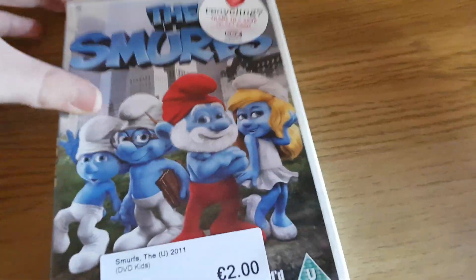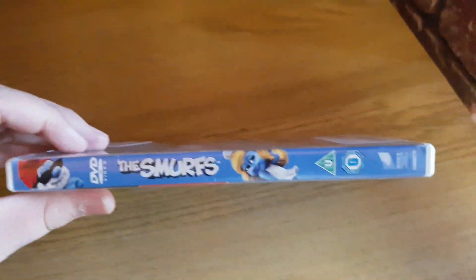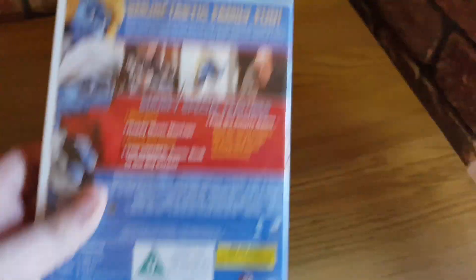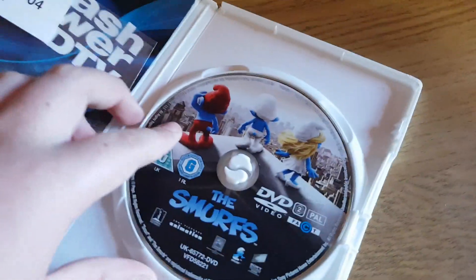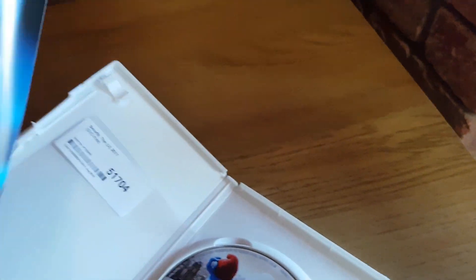Anyways, here's the front cover, the spine, and the back. And the disc, and there's this little leaflet. Further, it says that it's Blu-ray, but it's not a Blu-ray — you can probably just put it in by accident.